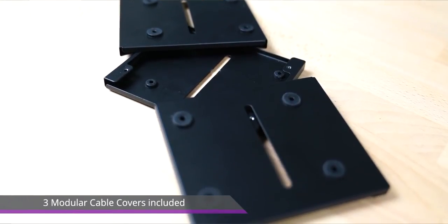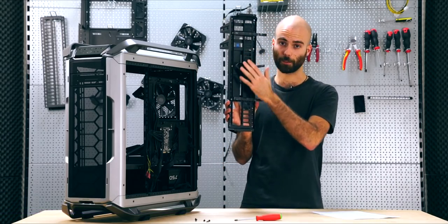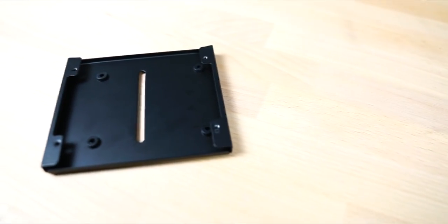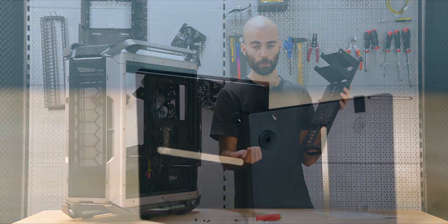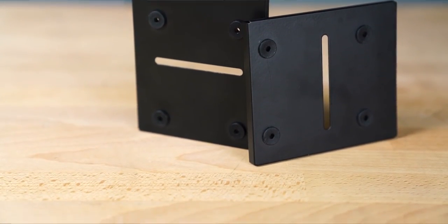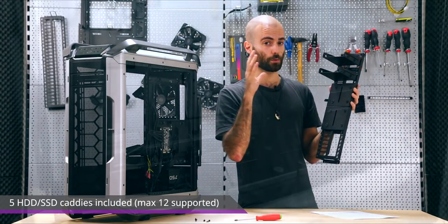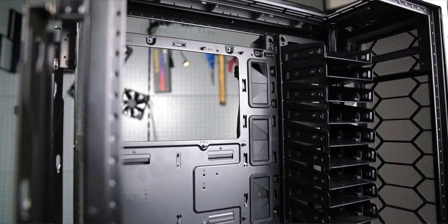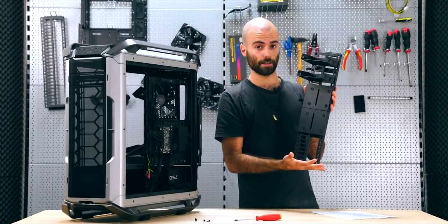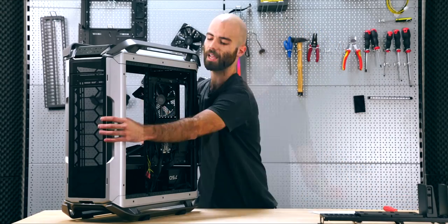We have two of the three included little cable covers, and they allow you to hide the cables mounted behind on the clips. They also provide a mounting point for one SSD each, and rails for your water cooling pump or water cooling tank. On top of them we find two of the five HDD caddies included. And if you want to go crazy with storage, you can remove all the little covers and mount up to 12 HDDs on the bracket itself.